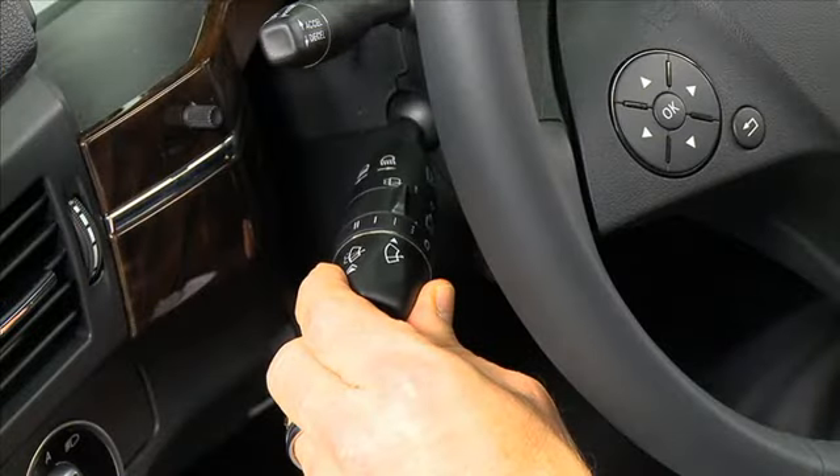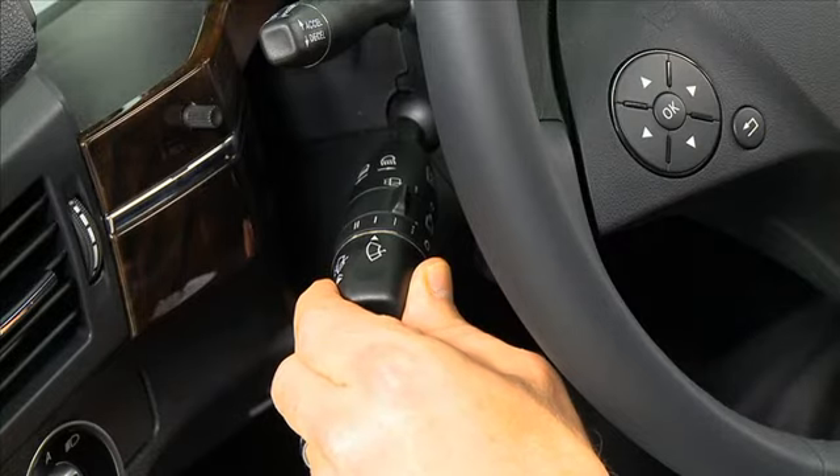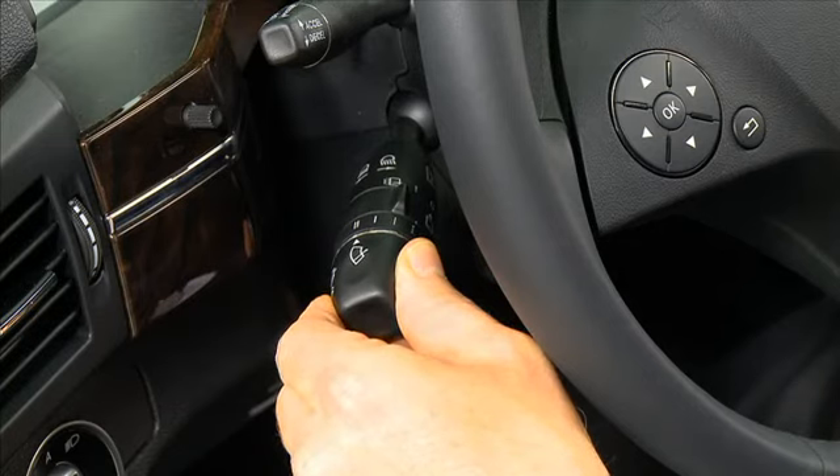If your vehicle is equipped with a rain sensor, the sensor controls when the wipers will turn on in the intermittent positions. The next two positions indicated by a single and double line will activate continuous wiping in slow and fast speeds respectively.